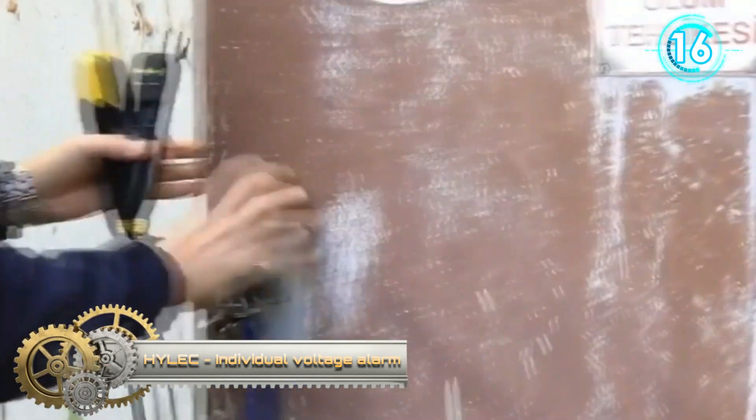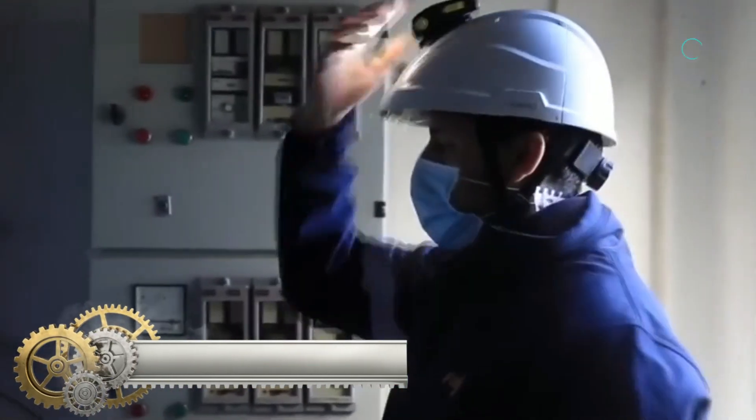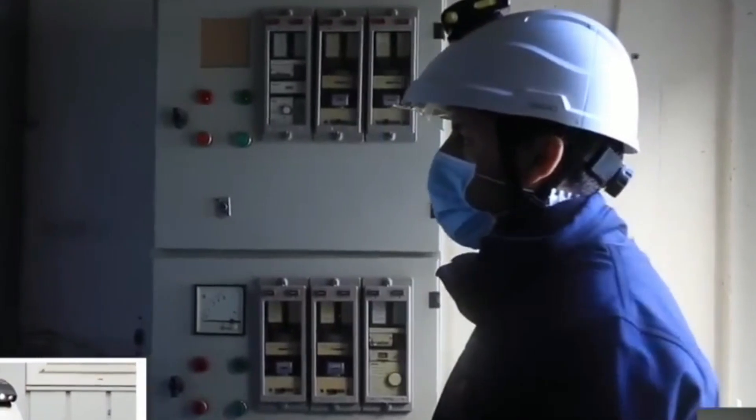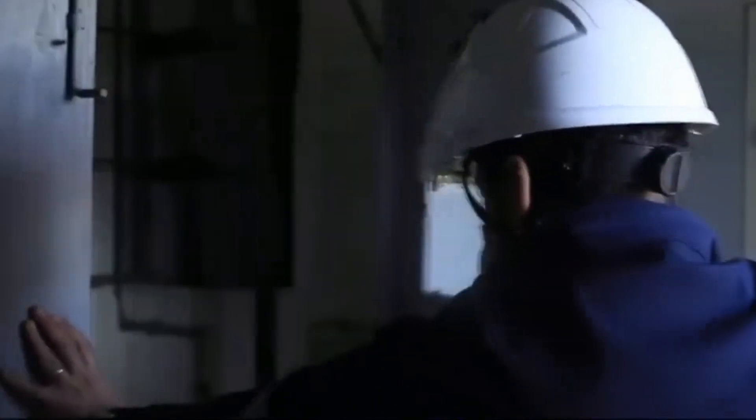This device detects the presence of voltage and has a built-in smart mute to enable the device to be set to accept the chosen work area, therefore stopping nuisance alarms.